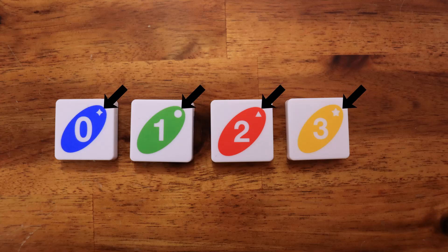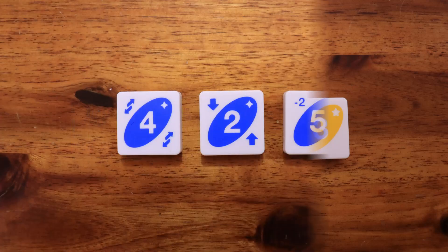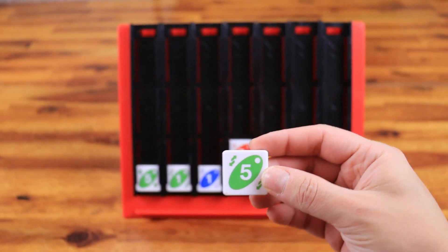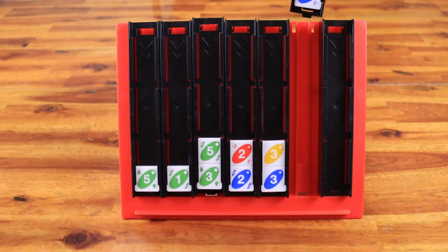These symbols represent colors for colorblind players. These other symbols represent action tiles. Swap tiles allow a player to swap the positions of any two trays.